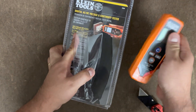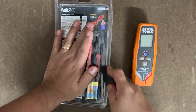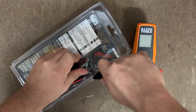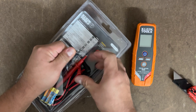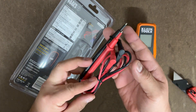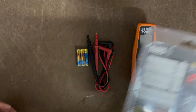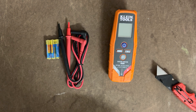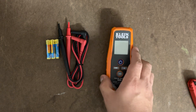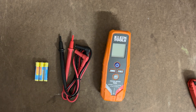We'll take this piece out and let's take the other items out. I don't want to cut any of the leads, so we'll take those out very carefully. Take out the batteries. Let's go ahead and take a look at what we have here. We'll put the batteries in and go from there.